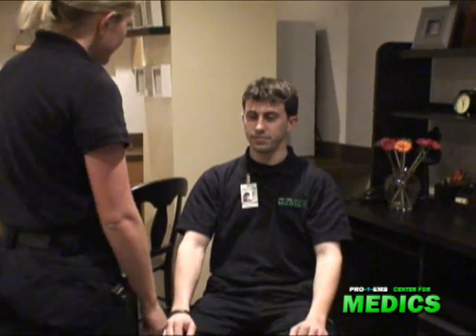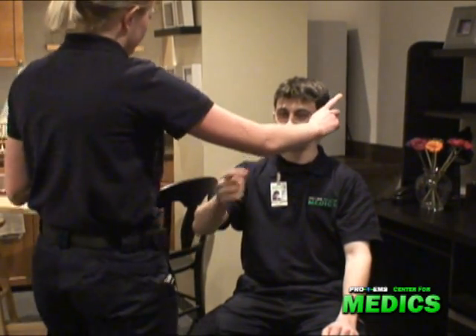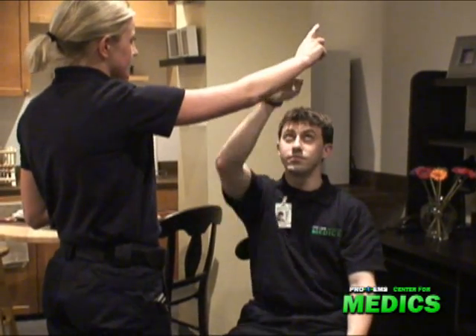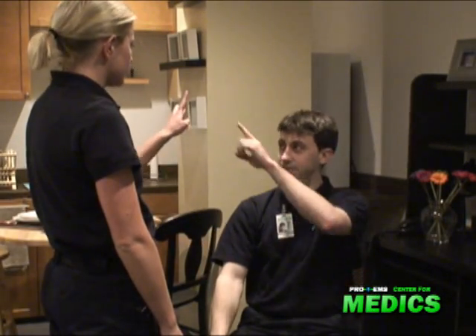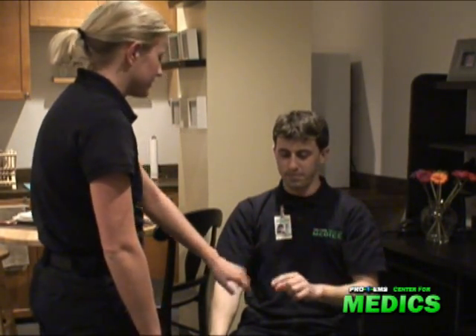Can you pick up this hand again for me? I'm going to have you touch your nose and then touch my finger. Touch your nose, touch my finger. Okay, good. And with this hand, touch your nose, touch my finger. Touch your nose, touch your finger. Alright, good.